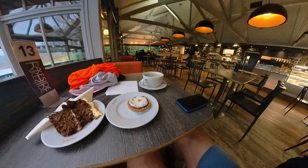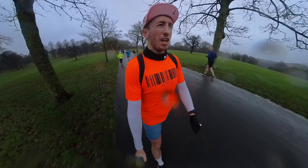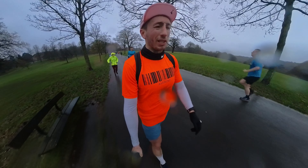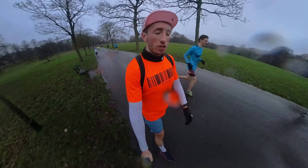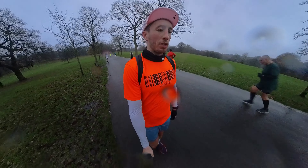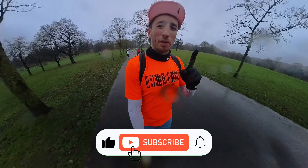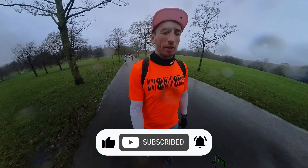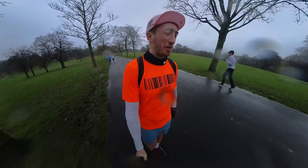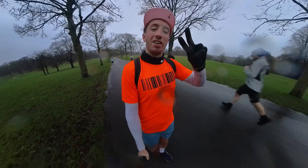This is a brilliant parkrun. Roundhay Parkrun done and dusted — really, really good. I think it could be quick despite the big hills. If you did enjoy this video, remember: like, comment, share, subscribe. And as always, remember — one pizza won't make you fat, one parkrun won't make you fit. Get out there and try to enjoy your running. Even on days like this, it actually feels okay once you're halfway around. I shall see you next week from a new location. Ciao.